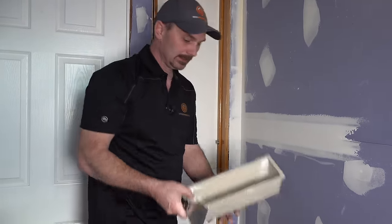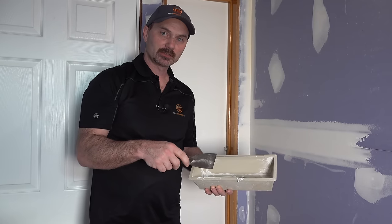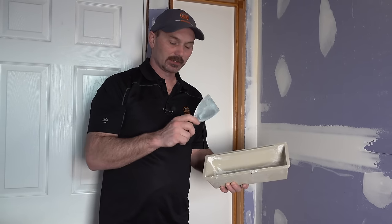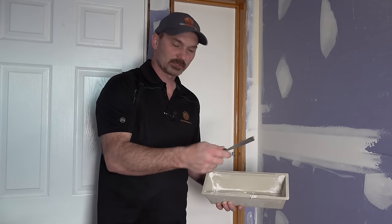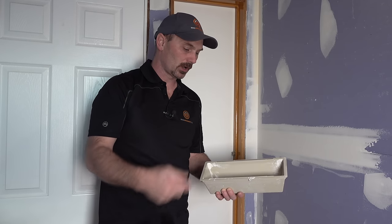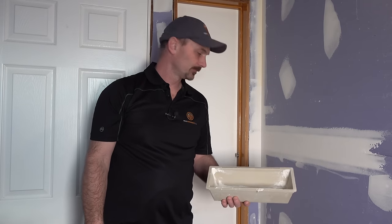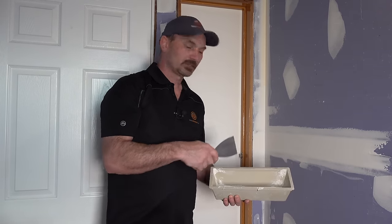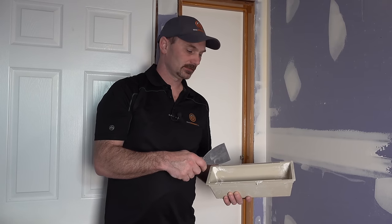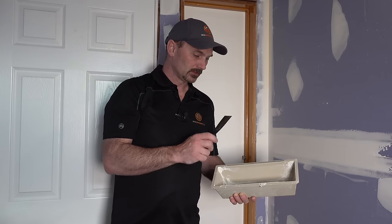We've got our all purpose mud. This has been thinned down and mixed for all our general mudding, but I'm going to have to thin it down even a little bit more to do the taping part. For this little corner I'm just going to do it right here in my trowel, add a bit of water until I get the right consistency — a little bit runnier than a pancake batter mix. If you don't get it good and wet like that, you're going to end up with some dry tapes and that just ends up being a lot more work for your next coat.